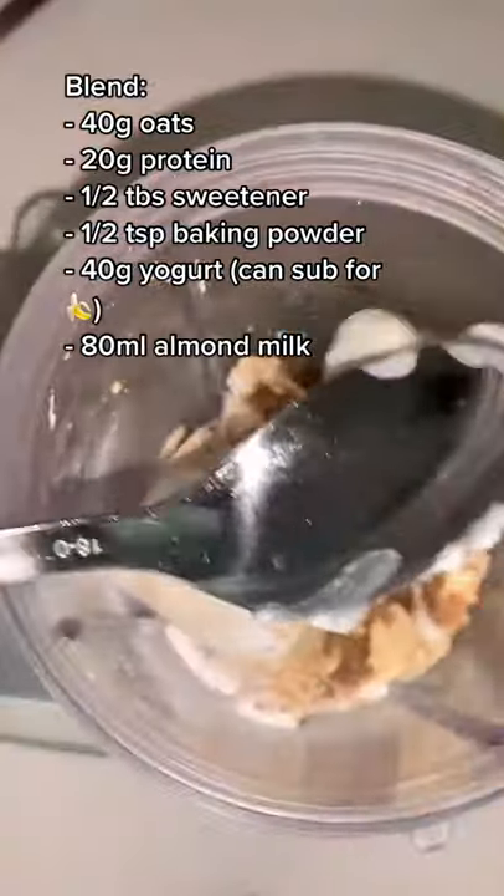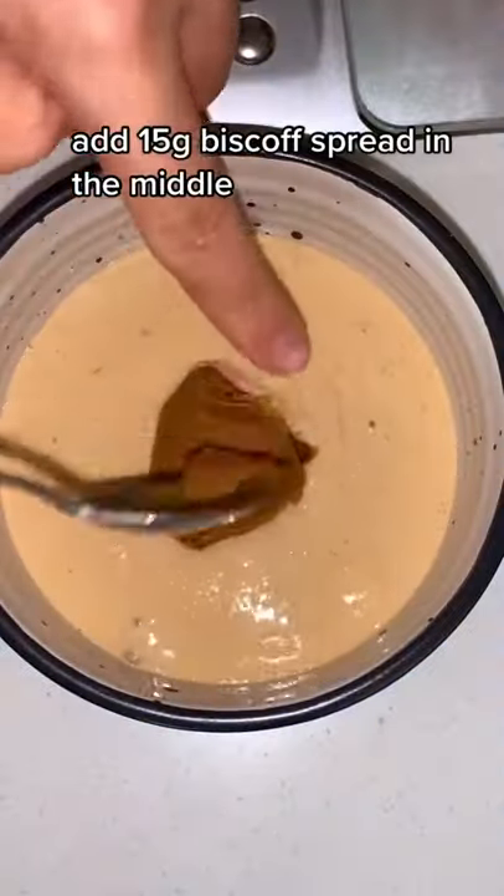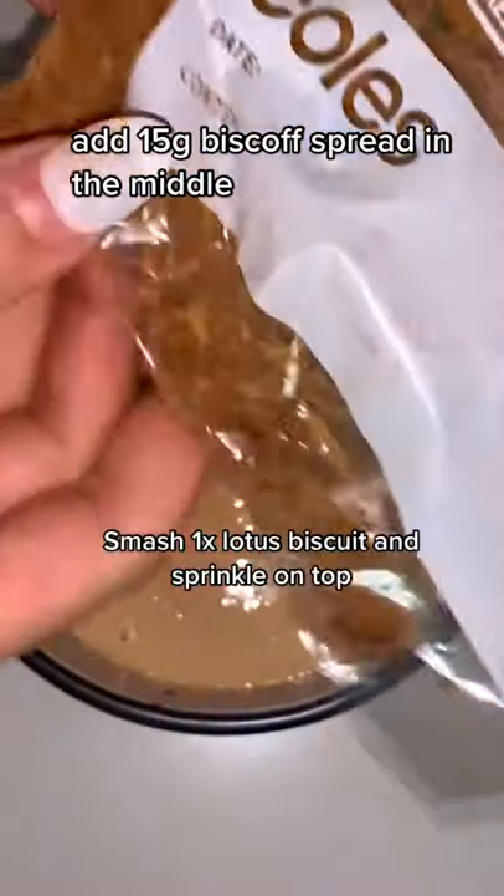Blend up all the usual ingredients for baked oats — oats, protein powder, yogurt, almond milk, etc. Then add three quarters of the batter into the bowl, add 15 grams of biscoff, cover it with the rest, add some biscoff crumbs, and microwave for about a minute. Too easy.